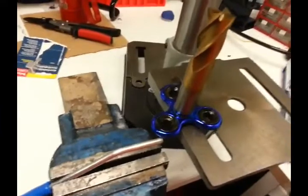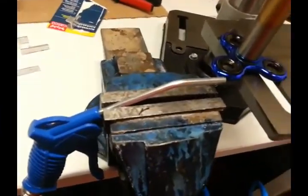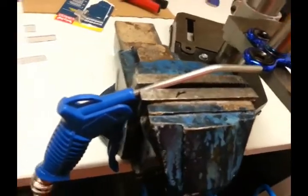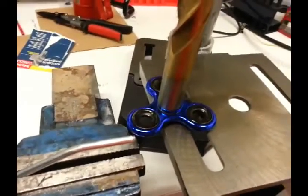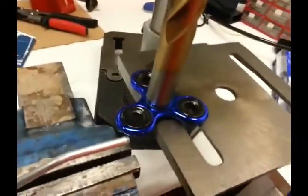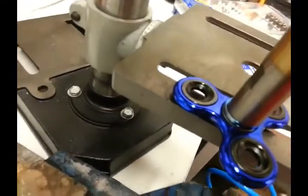I constructed this very simple setup that consists of a compressed air source adjusted to a known pressure, and we just block the fidget spinner at a predetermined position.